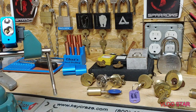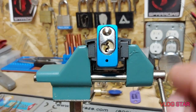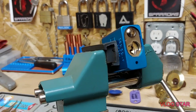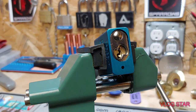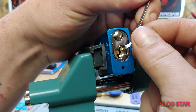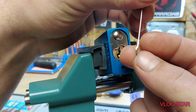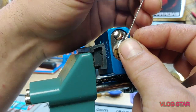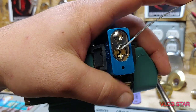Without further ado, let's get to picking. This thing picks a lot different than an American — a lot different — and that's why I had so much trouble. I was trying to treat it like an American and it took me quite a while to figure out that's not what we should be doing. For tension, I'm going top of the keyway, using one of the smaller thicknesses in the Sparrows tension bar kit.